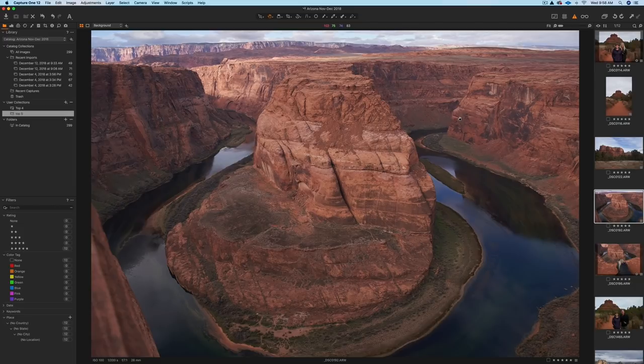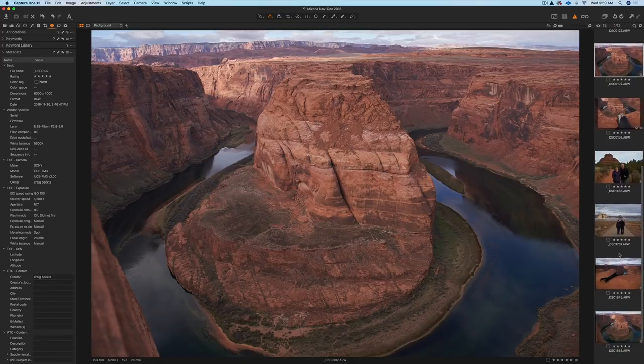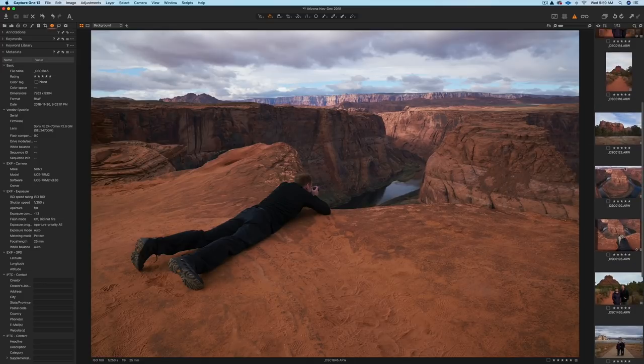Here's a shot of Horseshoe Bend in Arizona. I'll show you my vantage point for this shot. This is Capture One — if you look to the left, you can see this is the 28-75mm f2.8, and below that the Sony a7 III. At the very bottom, you can see it was shot at 28 millimeters at f7.1. You have to get down flat in order to get this shot, and this was as far back as I could get without the rocks getting in the way.